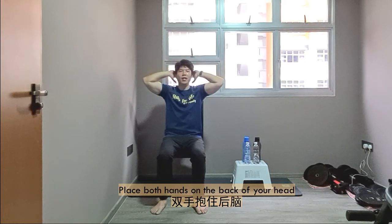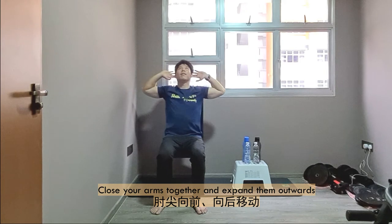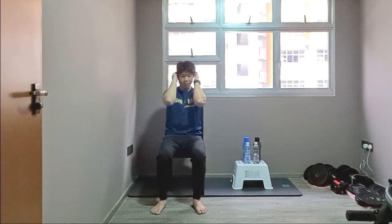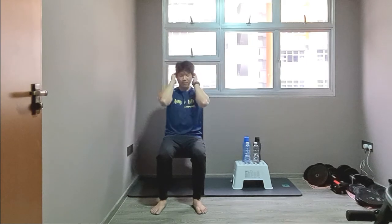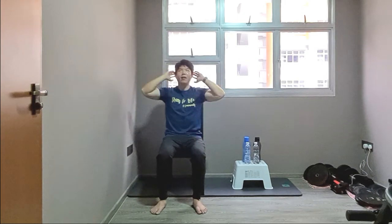Place both hands at the back of your head. Both arms close, hands together, and extend outwards — 1, 2, 3, 4. Get the shoulder joints moving. 5, 6, 7, 8, 9, 10. Excellent.